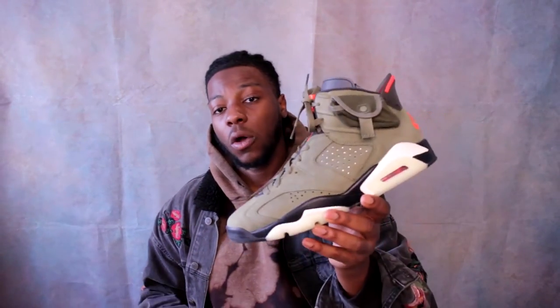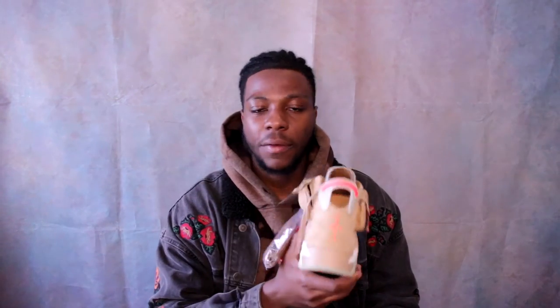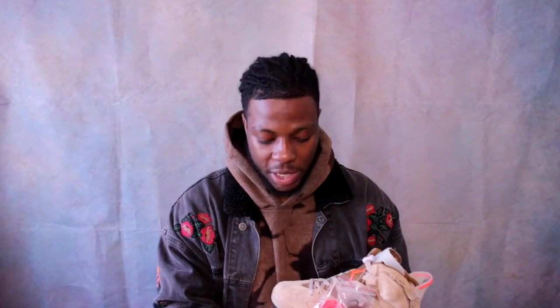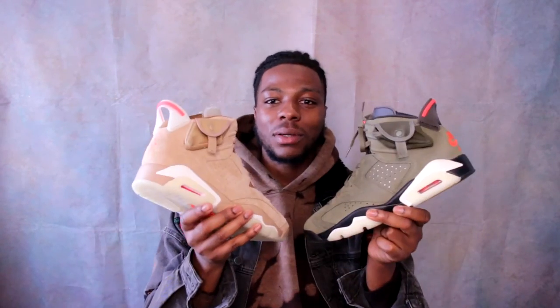Let me know which colorway you guys prefer — the olive or the British Khaki. For me, still the olives. Travis Scott Jordan Sixes in general are my favorite Travis shoes. We have the Fours and the Ones and all that, but the Sixes are just a bit of me — they look very cool and versatile. Thanks for watching, it's your boy Sheggs. Leave a comment, leave a like — I appreciate all of you still subscribing and showing love even though I don't post that often. We're trying to push for some consistency this year, so continue to support, and I'll see you next time.